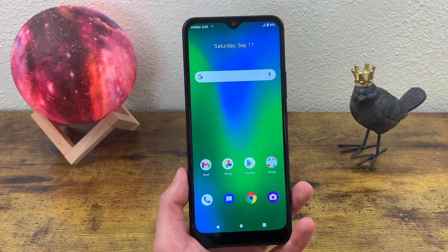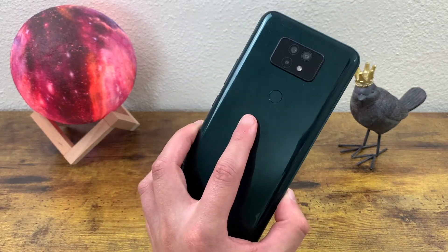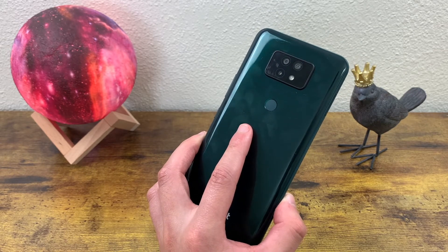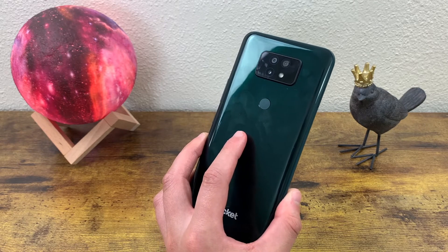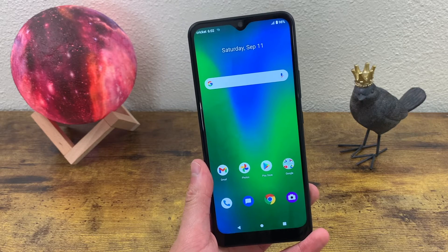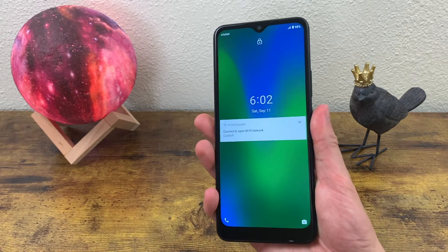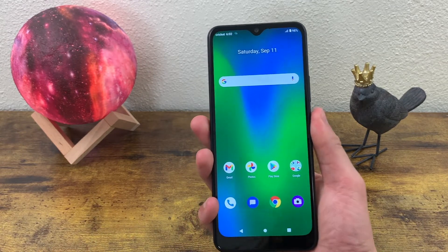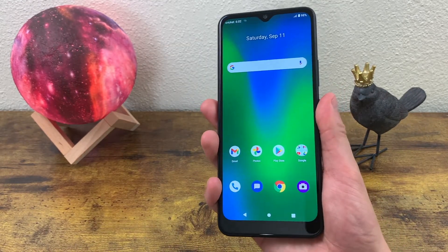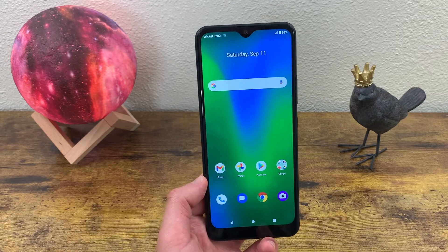There's no wireless charging with this phone — no big surprise there. But we do have a fingerprint scanner right here on the rear in a more classic spot. A lot of phones nowadays have in-display fingerprint scanners or fingerprint scanners on the power key, but this one has it right on the rear. Pretty normal spot and not bad either. As you can see, this fingerprint scanner is really fast and responsive — no problems there.